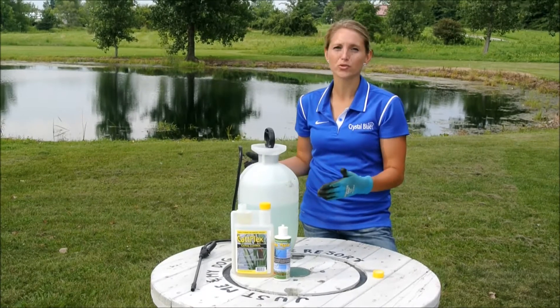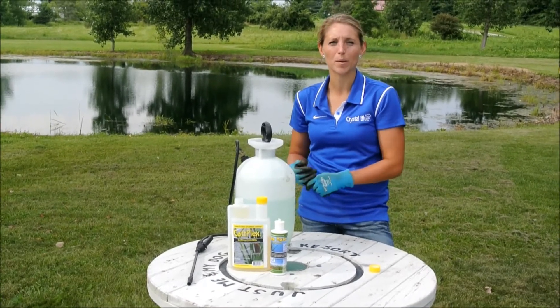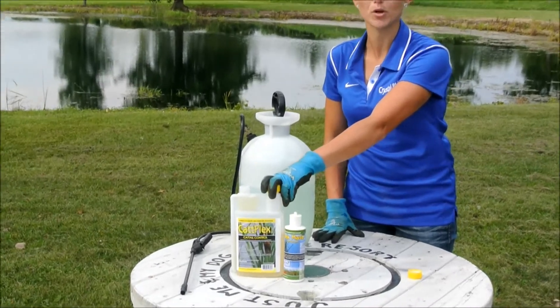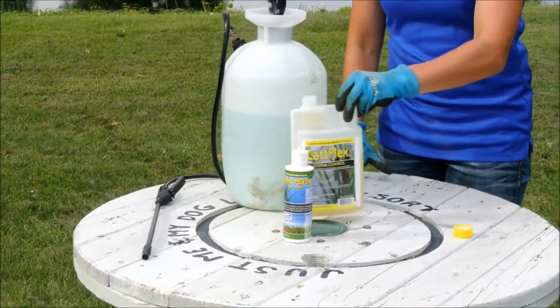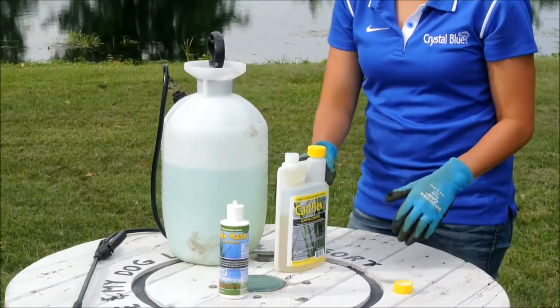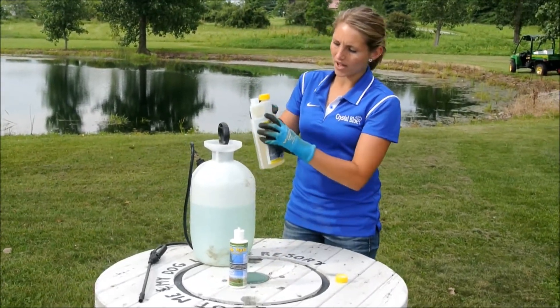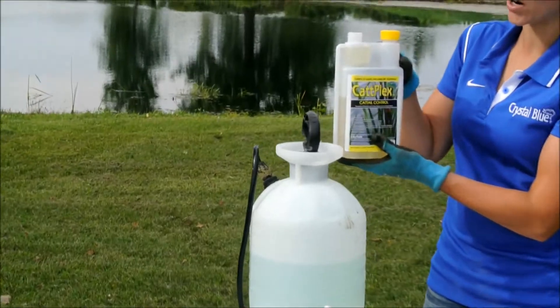A hand pump sprayer is really all you need — a two-gallon hand pump sprayer or a backpack sprayer. The Catt Plex is the product you're going to use for emerged aquatic vegetation. The dosing rate is three ounces to every gallon of water, and we have a nice measurement system right here on the side of the bottle.